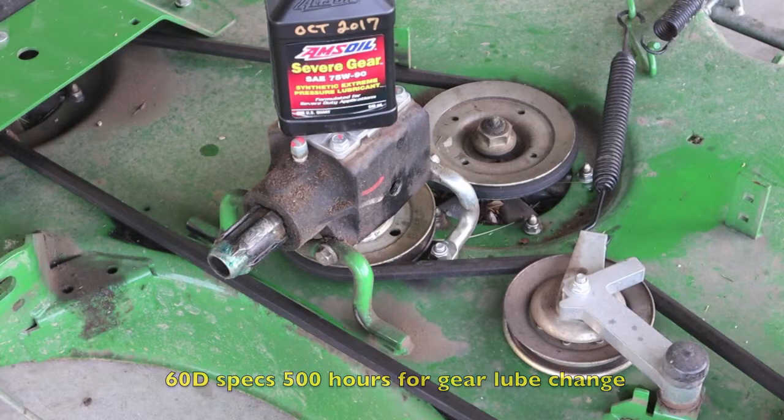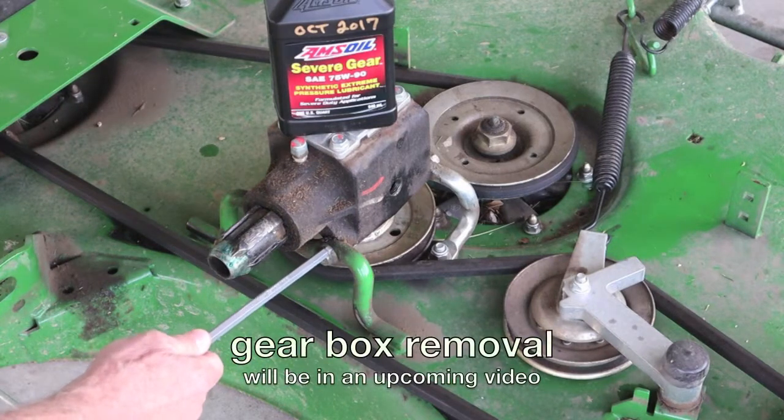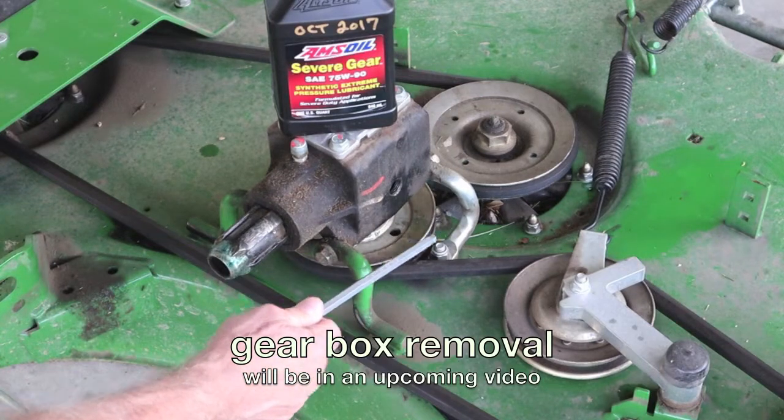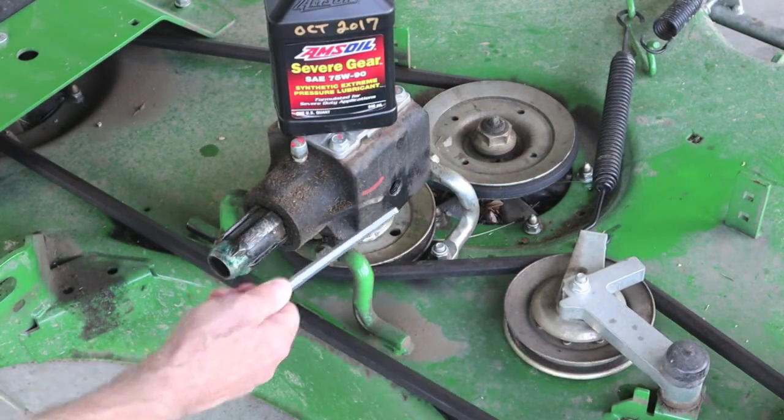It's certainly not very much. In the owner's manual on this particular deck, when you do service the gearbox, they want the oil changed every 500 hours. To me, that seems like a lot. But their method of doing it is unbolting it here and in the back, tipping it on its side after you loosen the belt, and draining it out that way.